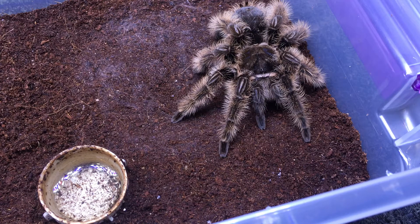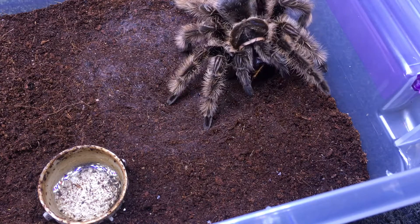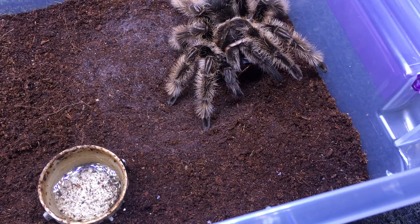So I'm going to feed this girl a dubia roach. She's normally a good eater, hopefully I get a good response on this one. Yeah, very nice.